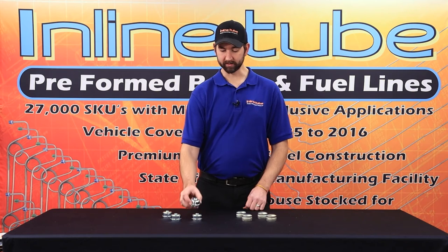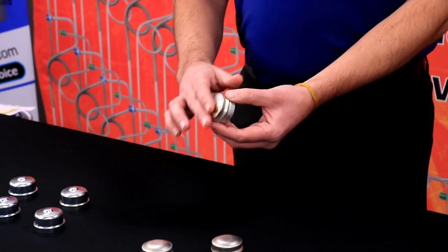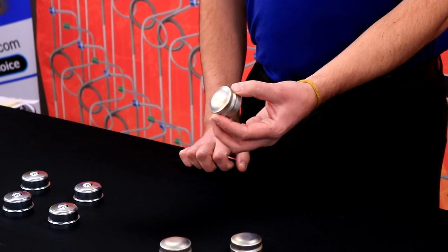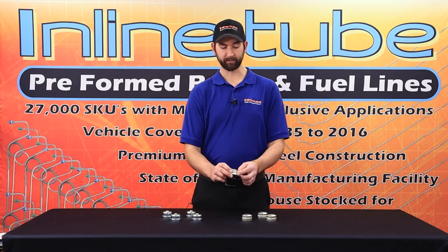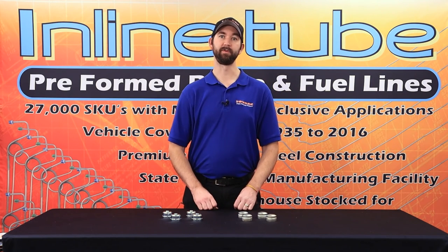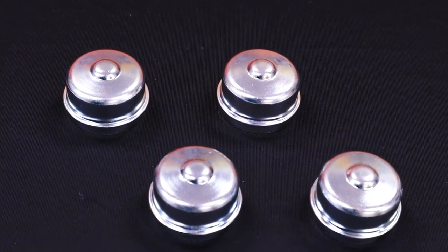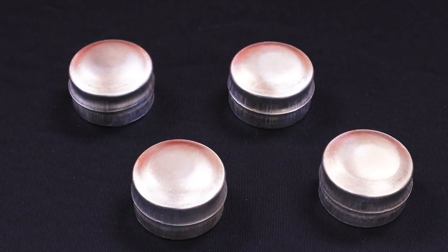These are the factory look on this one, or we also carry the ones we found on an original Cutlass, which are the factory Cutlass look on that one. So check your originals and see which one you need. Check us out at inlinetube.com and if you have any questions let us know via our chat.